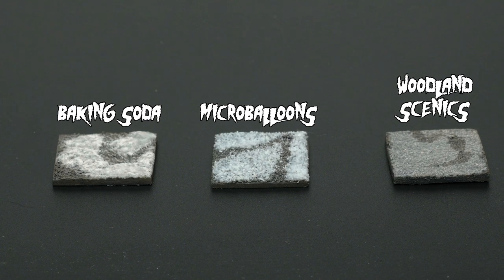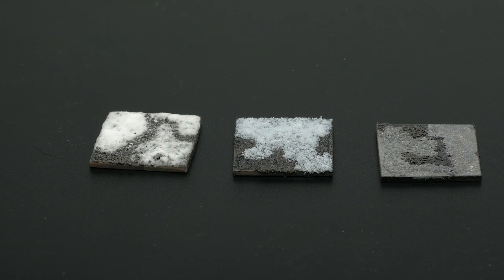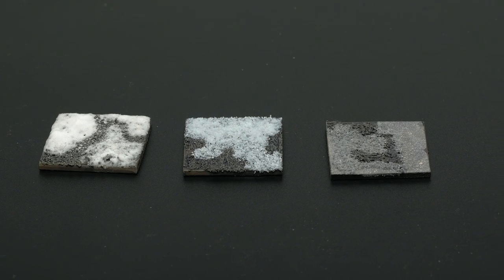Maybe the solution is to let each product sit on the PVA glue for a few hours and then tap it off. This seemed to help baking soda and didn't affect the others at all. The downside of baking soda when used in this way, however, is that it yellows over time. So unless you want your army to be fighting on a pee-tinted snow battlefield in like a year from now, you probably want to avoid this method. We'll talk about how to address this problem later in the video, in case you've got a soft spot for everybody's favorite leavening agent.